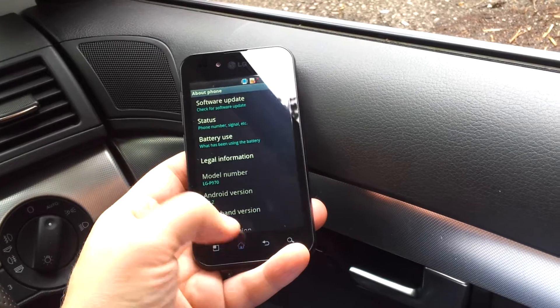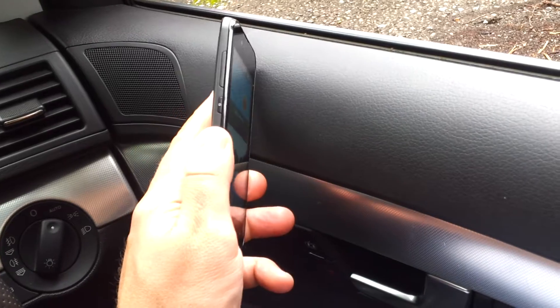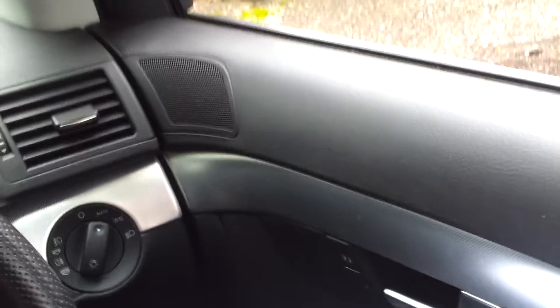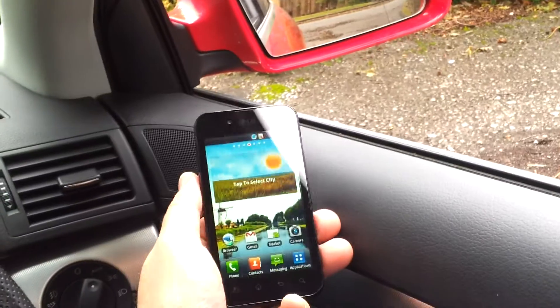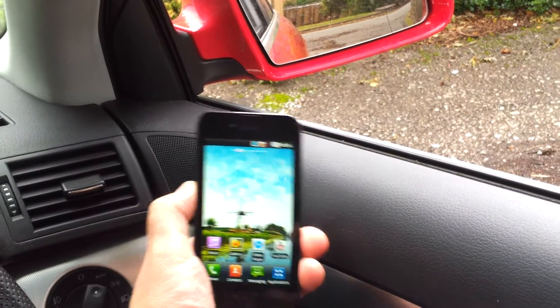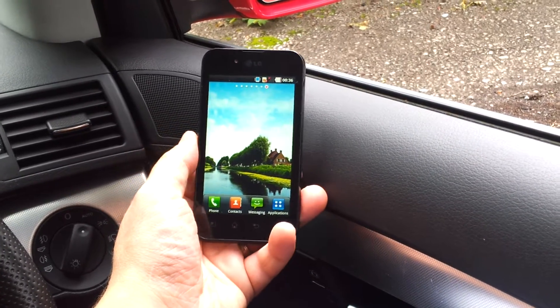If we go back home, I'll show you some of the funky things that are on here. Obviously we've got this G button which I showed you on the previous video. We've got the G button there so we can press and hold that down, move it that way and that way, and scroll through the screens.